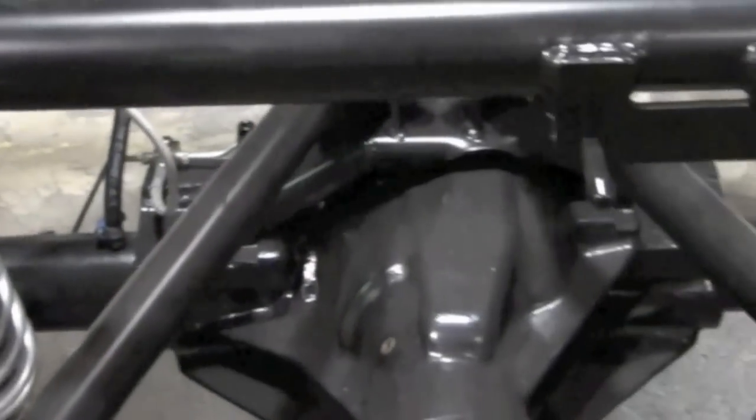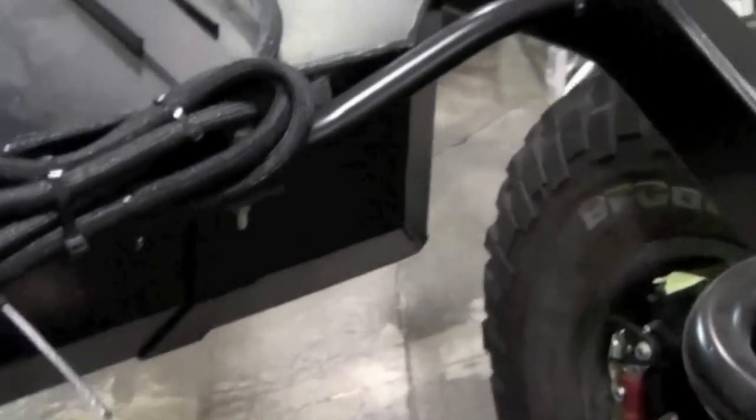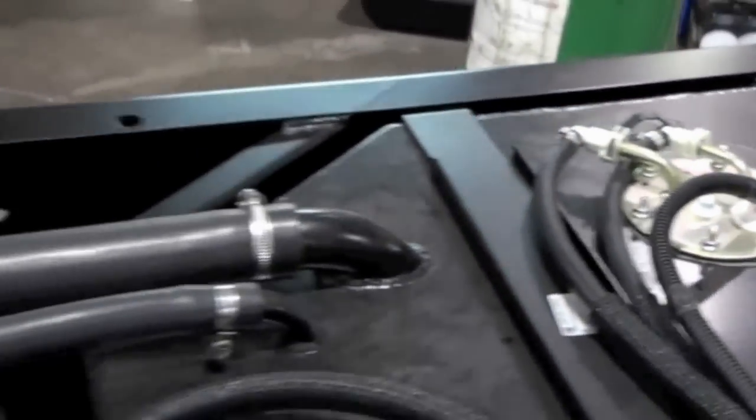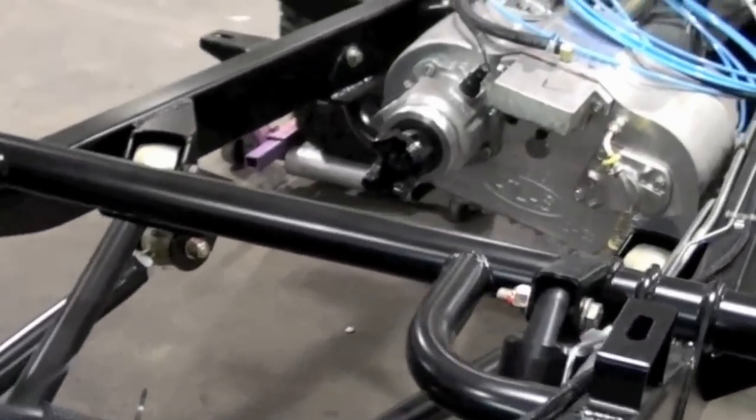That's the Atlas II T-Case. There's the serviceable external Bosch fuel filter, and there's another one inside the tank. Here you see the tank with rollover valves and an in-tank pump with sock and basin baffles. And there's the Atlas II again.